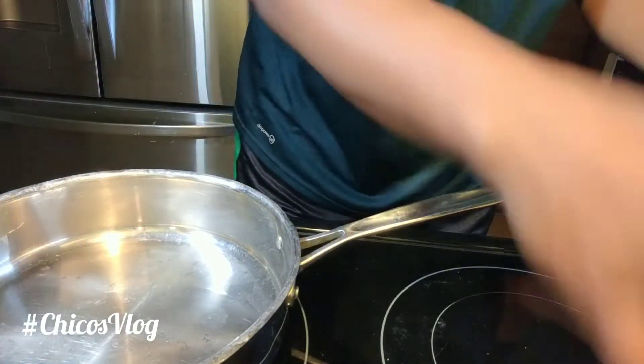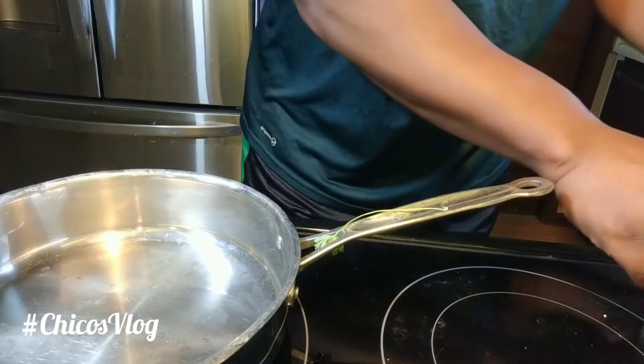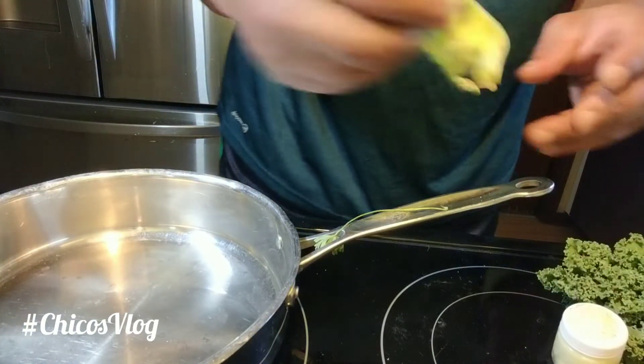I'm just going to put this kale in there just to cook because I like kale, and a little bit of cilantro. I'm going to use some clarified butter. Got a nice carrot right here and a little piece of a bell pepper. I just turned on my eye — boom.